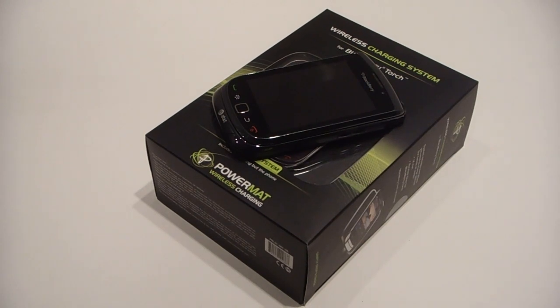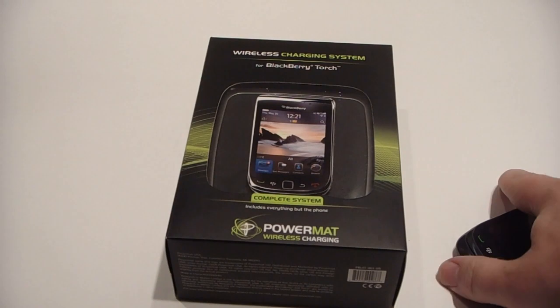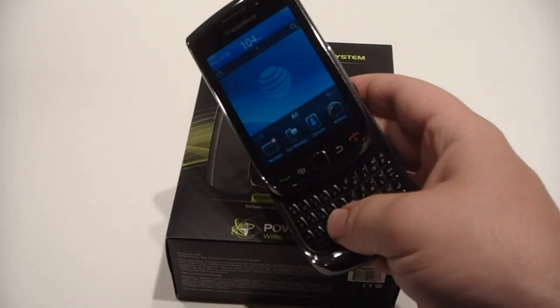Hey everyone, it's Zach from TheBearFix.com. Today we're going to take a quick look at the new PowerMatte charging door for the BlackBerry Torch 9800.